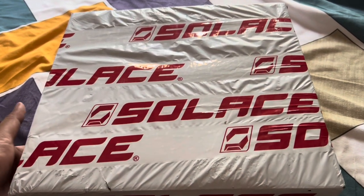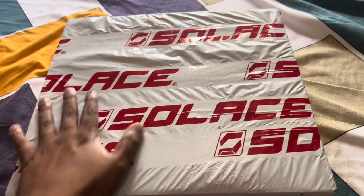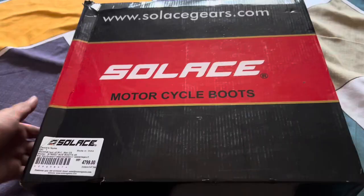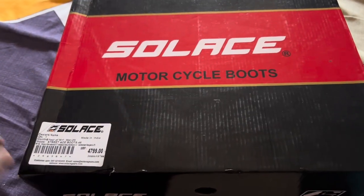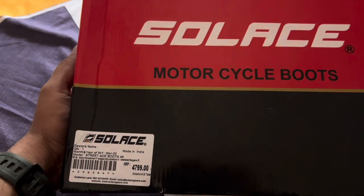Hi everyone, welcome to another video. Today I have bought riding boots from Solace — this is the packaging I just received. Let's move on to the unboxing. These are the Solace Street Ace boots, and the MRP is 4799. You can see the manufacturing date here as well: March 2023.